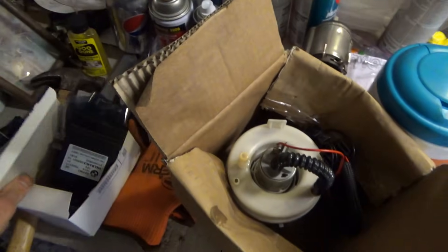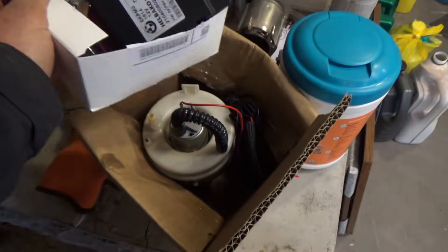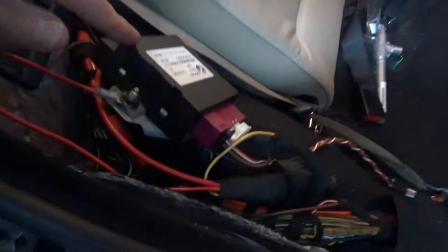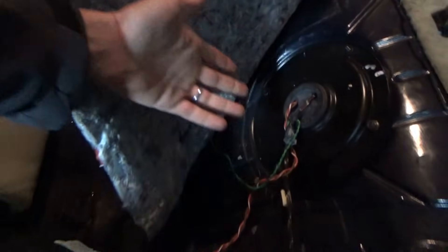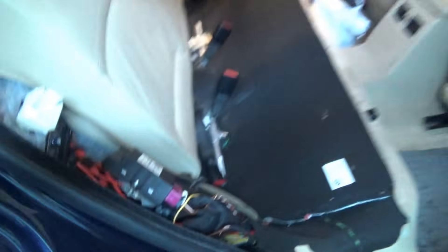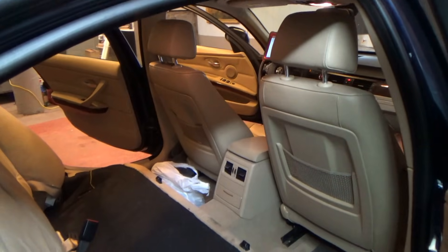That didn't help. He also bought a new fuel pump control module. Now these are not just plug and play — they need to be coded, sometimes programmed, which is not easy. So we can at least easily check powers and grounds, manually energize the pump, see what's going on with this thing, and go from there.